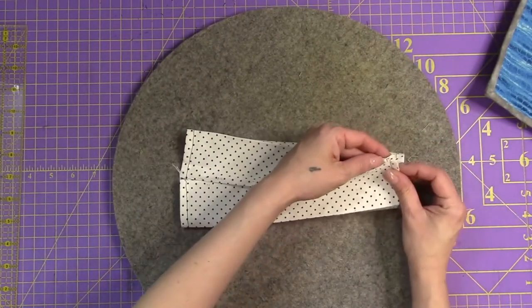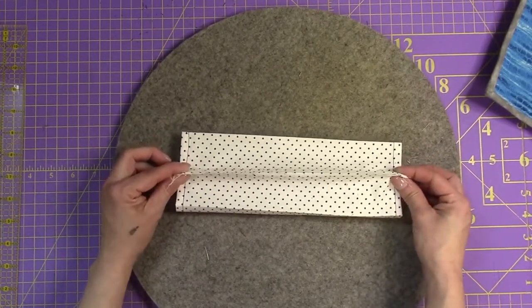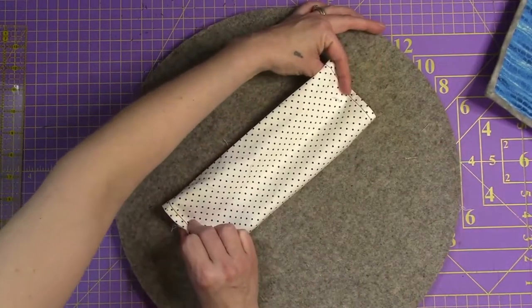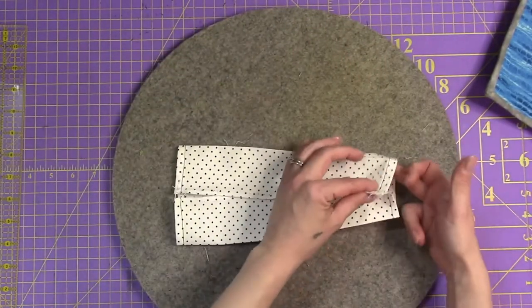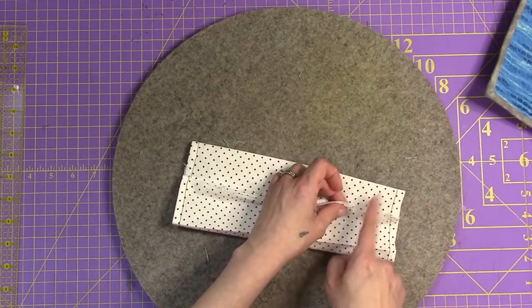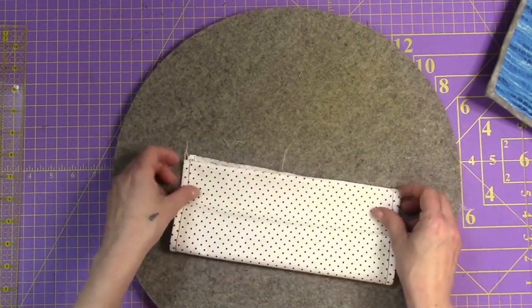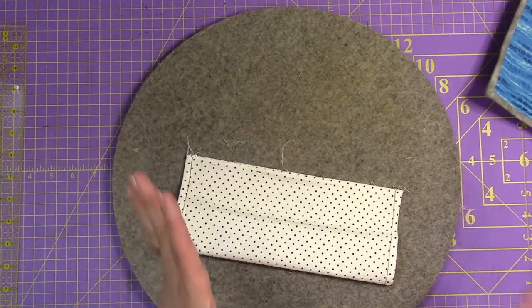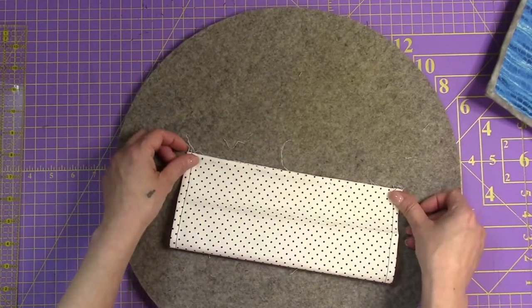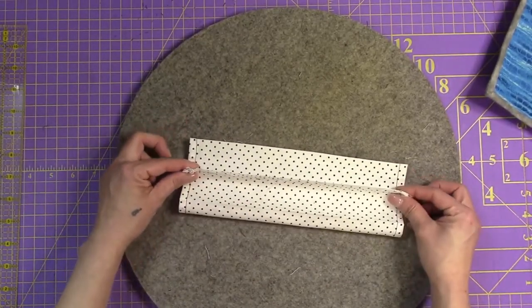Now we're going to sew this wrong side to wrong side. You may think we're going to see that seam, but remember it's going to look like this - you're not going to see that seam. And that's why we hemmed the edges, because the rod's going to be going in and out and you don't want it rubbing against an open fabric area. We're going to sew wrong side to wrong side, a quarter inch - or a half inch, it doesn't really make a difference at this point.